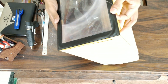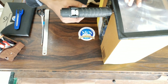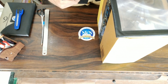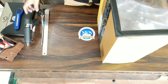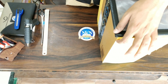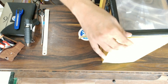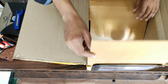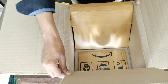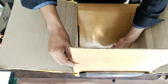Half of our project is now ready. Be careful while using the glue gun because it will be too hot to use. Remember, do not touch the nozzle of the glue gun. As you can see, the projector has started projecting the images upside down.